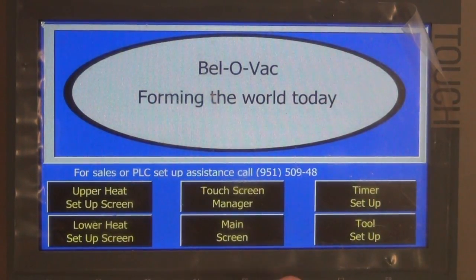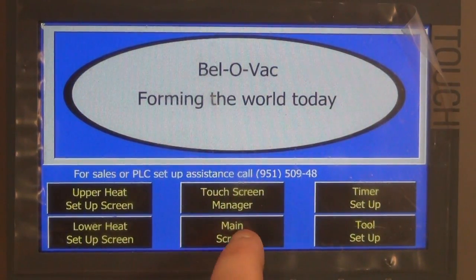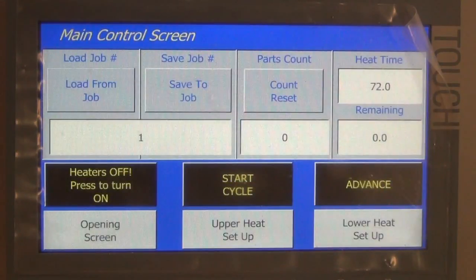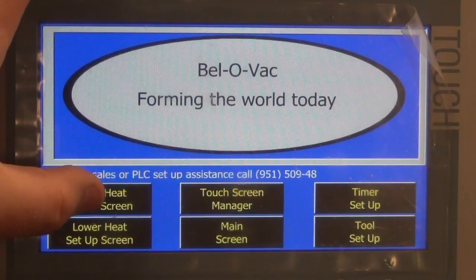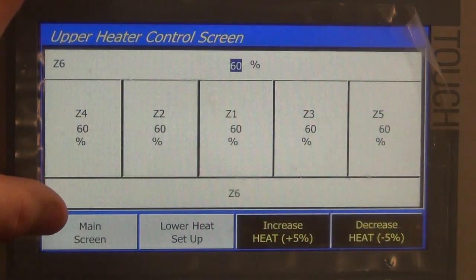This is the opening screen. From here we can move to the main operating screen. We can also go to our upper and lower heat setup screens.